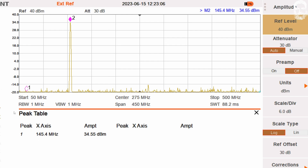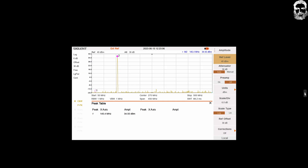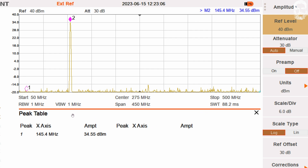Straight to the analyzer. The first screenshot is at 145.4 MHz, between the simplex and repeater frequencies. On low power we have 32.8 dBm — that's almost 2 watts, which is high for a 'low' setting. On mid we have 34.55 dBm, and on high we get 36 dBm, which is just over 4 watts at 145.4 MHz FM.